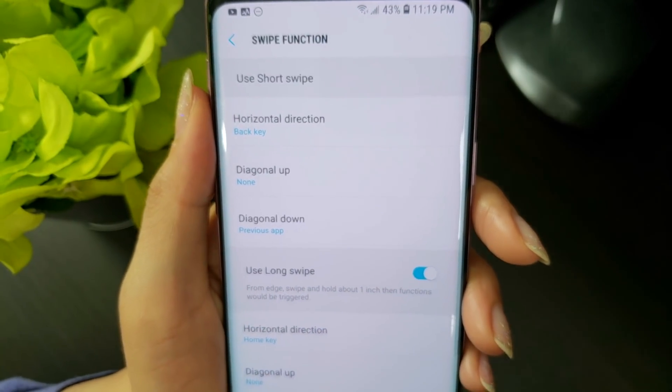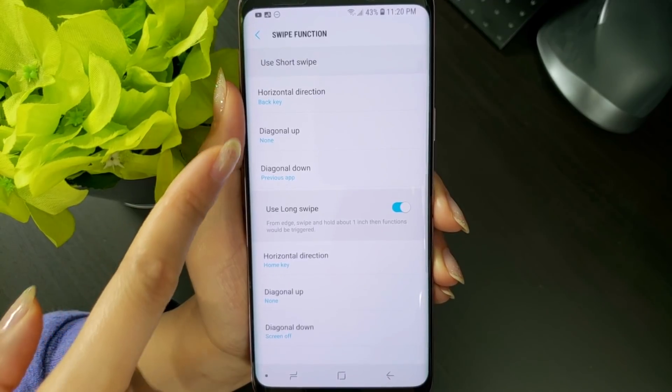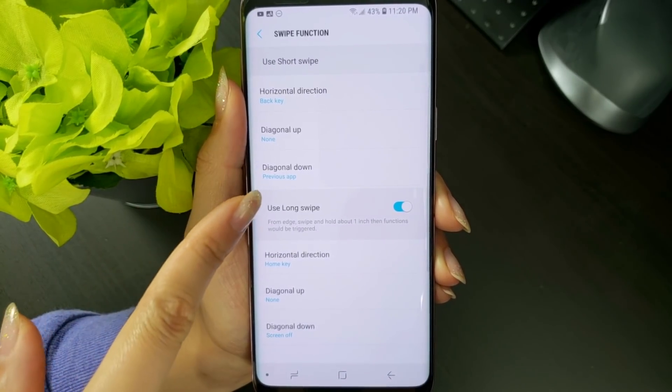There are short swipes and long swipes with a hold. Under both short and long swipes, you can set up a different function for a horizontal swipe, diagonal up, and diagonal down.